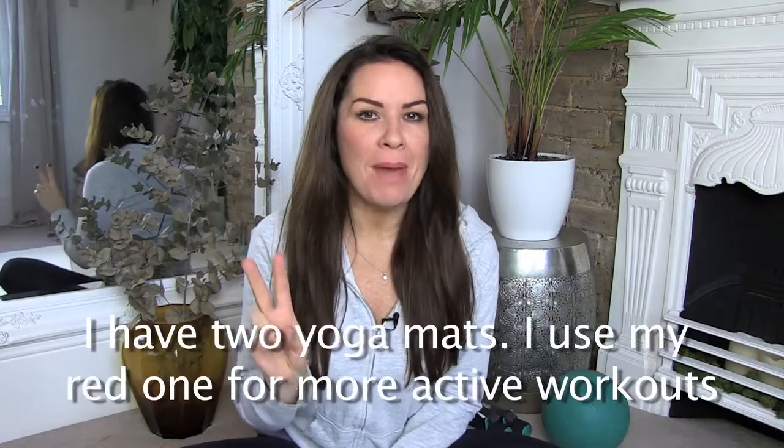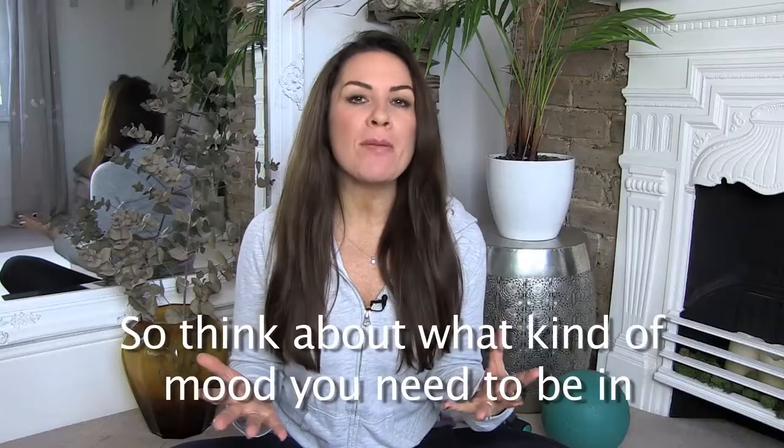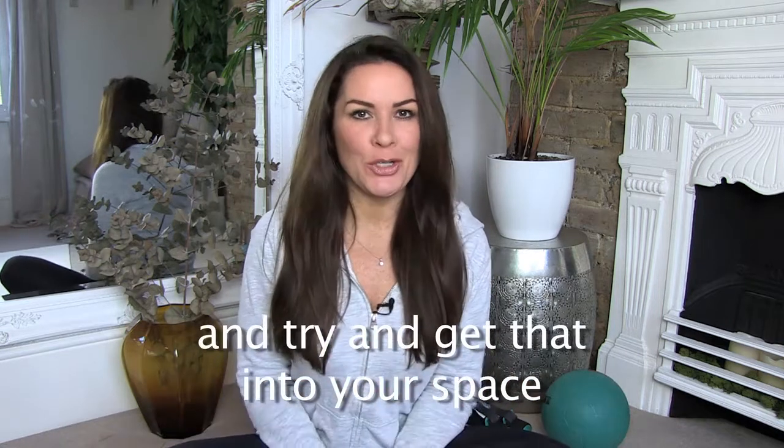Think about colour. I have two yoga mats — I use my red one for more active workouts and my cream one for doing yoga. So think about what kind of mood you need to be in when you're doing a workout, and what colour is going to evoke that, and try and get that into your space.